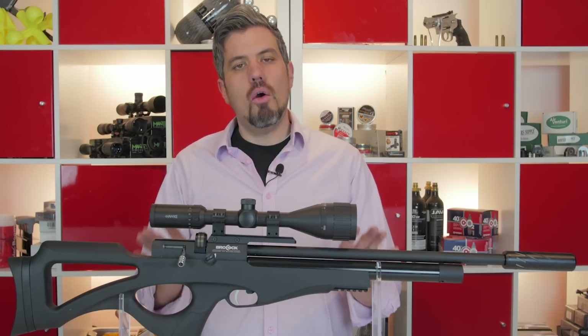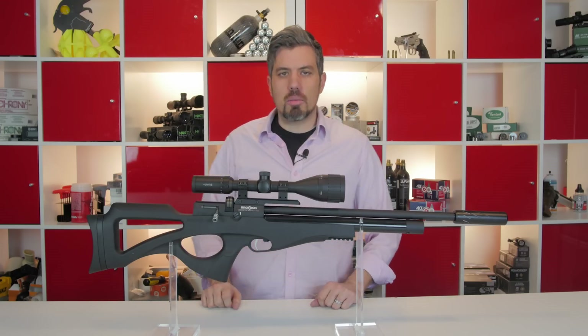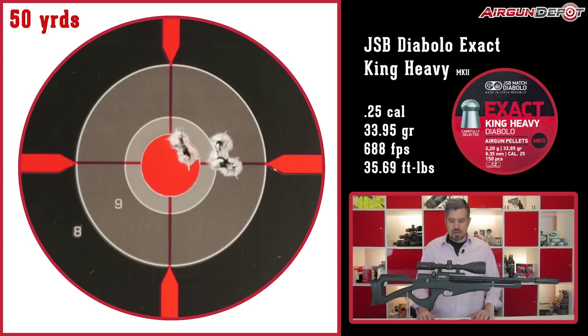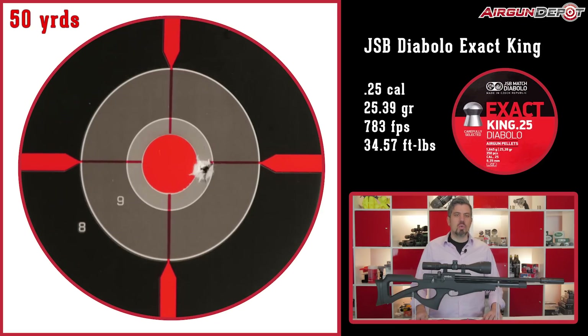So really the only question is: how accurate is the Compato? Here's what we got at 50 yards in .25 caliber. We started off with the JSB King Heavy Mark IIs — found that the Mark II worked just a little bit better than the standard, and we got about a 1-inch group. The JSB Exact King, probably our number-one selling .25 caliber pellet, gave the same results — about a 1-inch group.